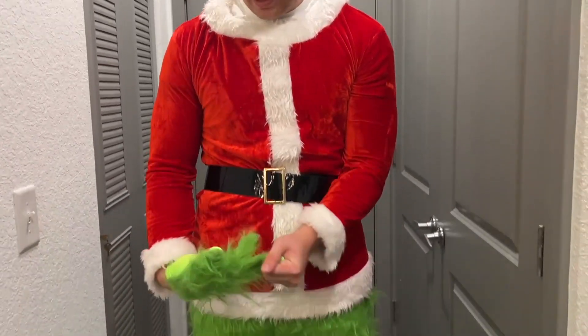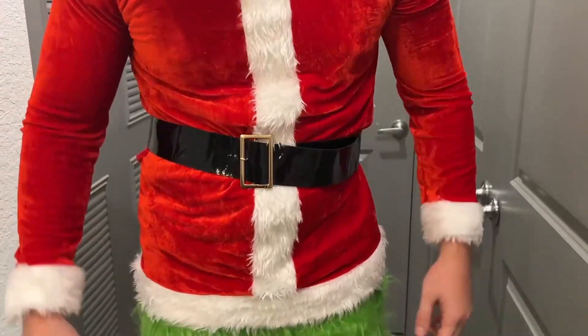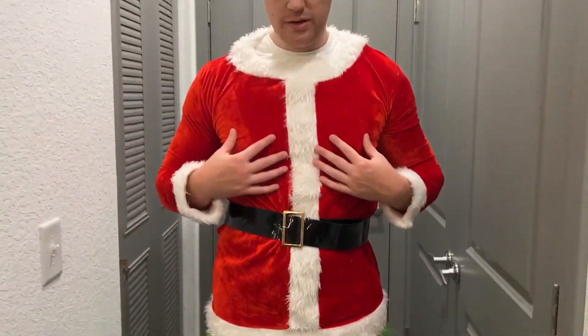We also have this belt as well, and then we go ahead and put the sweater on over top — as you can see we have the nice sweater here. It looks amazing.